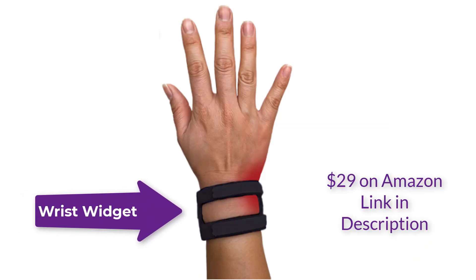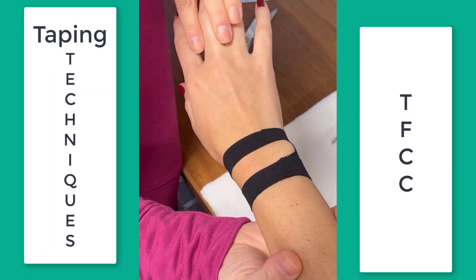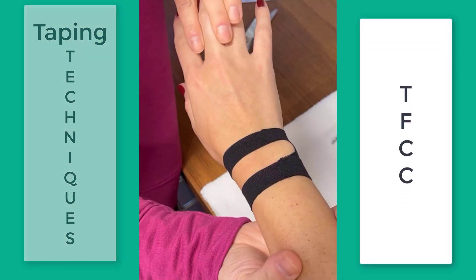This is a wrist widget which can be purchased on Amazon for approximately $29. Here's a review of the kinesiotaping technique for a TFCC injury.